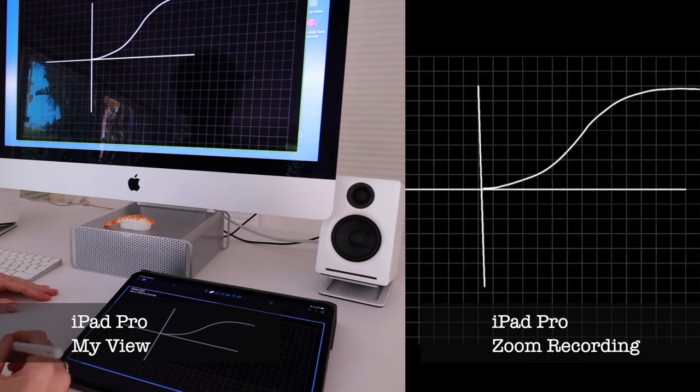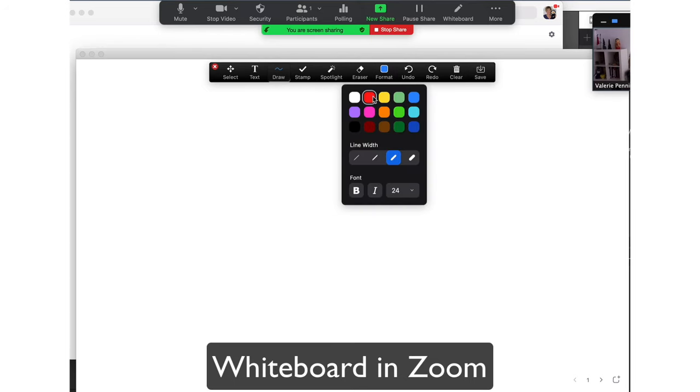I'll put some links in the description box. So those are your basic hardware options. Then you have to consider software — what are you going to actually be drawing on in terms of what's on your computer? You have to consider whether or not you want this drawing to be collaborative. Are you going to be drawing with lots of other people? If you are, then Zoom Whiteboard is the obvious choice because everybody's using it.